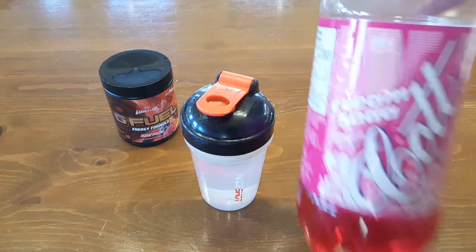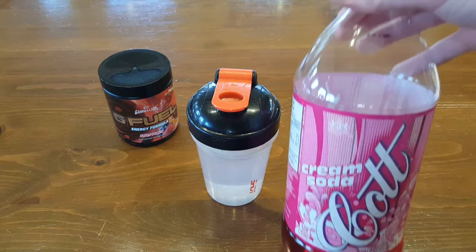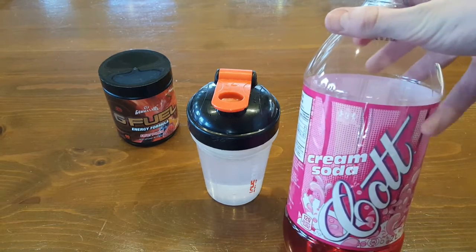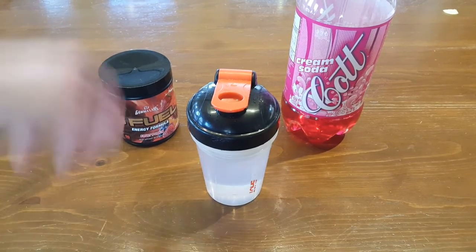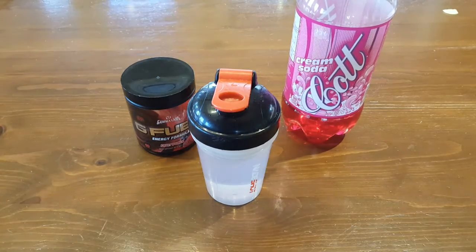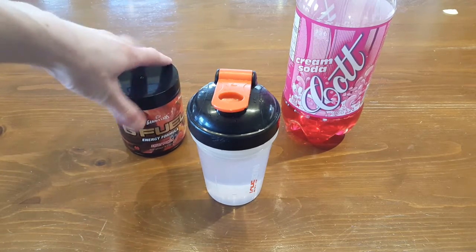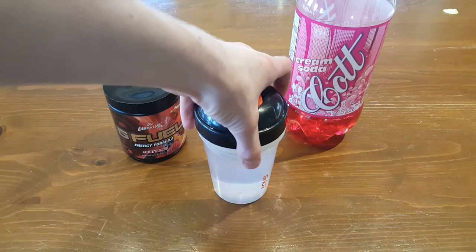I had some cream soda — this is the off-brand cream soda, not the regular stuff. Usually it's like the Crush cream soda, but this is just from my local grocery store, the cheaper stuff. Tastes mostly the same. And then I have some fruit punch because I thought, let's mix red with red. And I know, but this does not taste anything like cream soda. I could've probably gotten some other flavor, but I liked it.